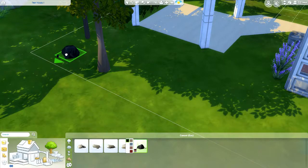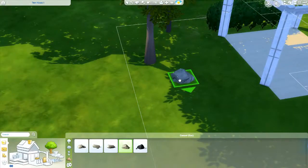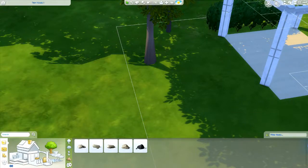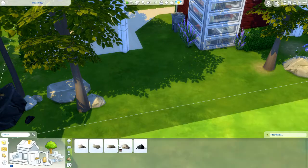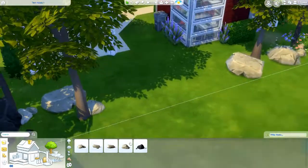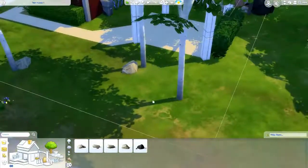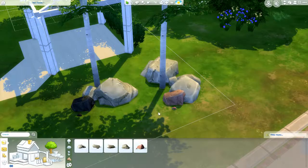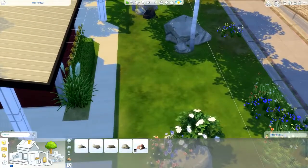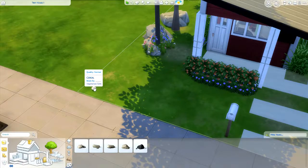Now we're going to put a few rocks in. My idea with this is to make the block of land look largely uncleared, retaining a lot of the natural vegetation — even though this is in a suburban area, it's almost like the block itself has been left to go wild. We're putting a few rocks around the trees; some of them have been scaled up. If you've got move objects on, hold down your shift key and then your left and right square brackets to up or down size rocks, plants, or furniture items. It lets you vary the look and personalize a little bit more.